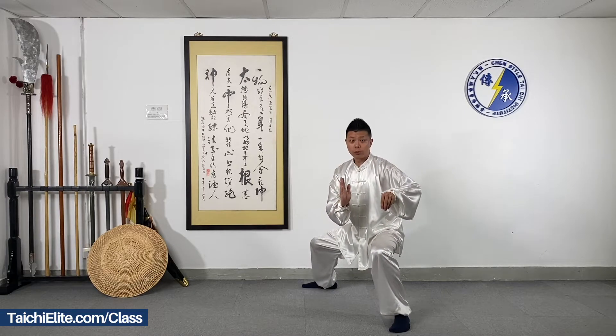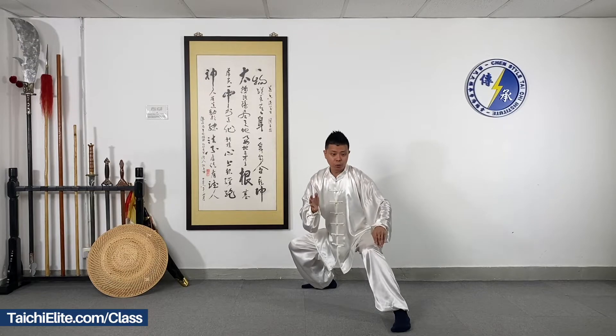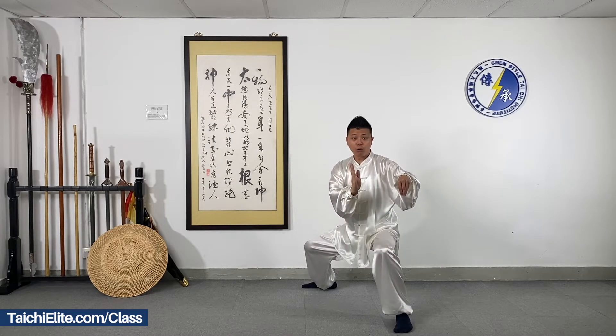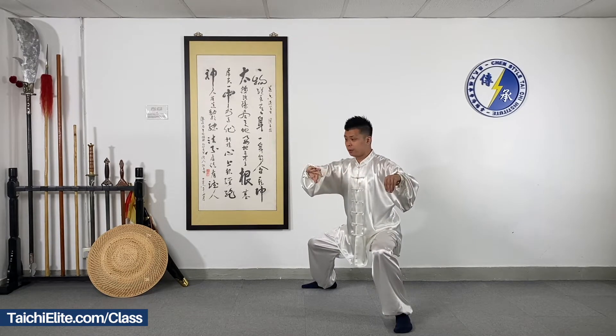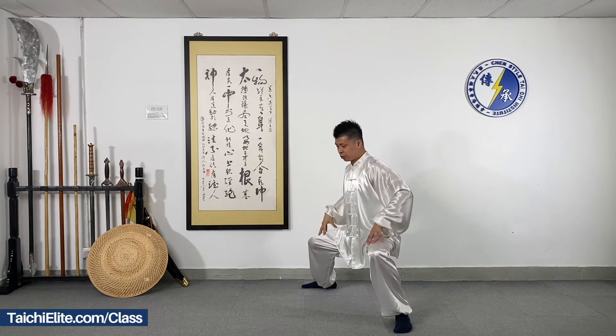Still supporting the weight with your body. And then you push — push forward. When you push, you change the palms to a hook — close all of the fingers. And open. Keep it strong.